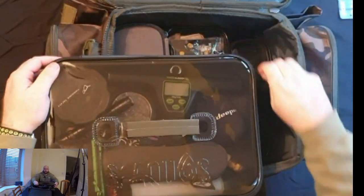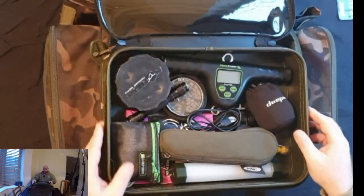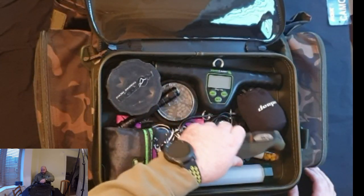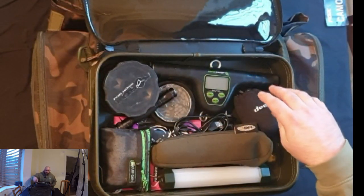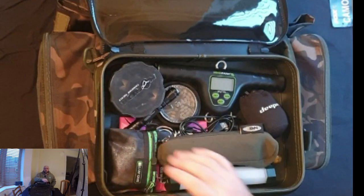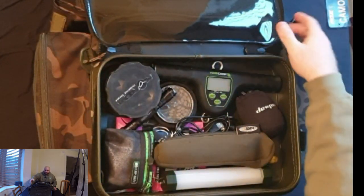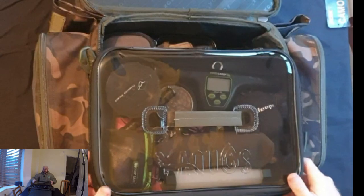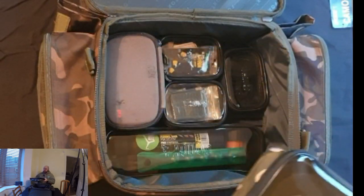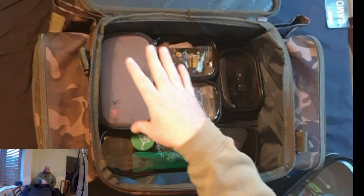Going into the main compartment — I've separated the accessory pack. In the top section we've got stuff you're going to need to handle reasonably quickly: my hook sharpener, bivvy light, scales, deeper boilie crusher, cut care kit — which is one of the first things I try to get out — some other bits and bobs. As you can see, there's still quite a bit of room in that top section should you need it.